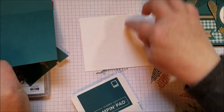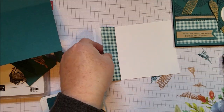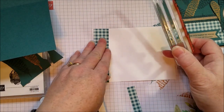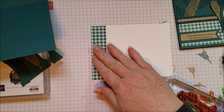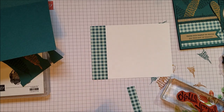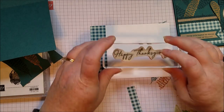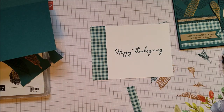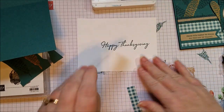For the inside I've got my Happy Thanksgiving, but I want to decide what I'm going to do on the side first, just so I know where to center my Happy Thanksgiving. I'm not going to glue it down yet because sometimes I do make a mistake — it's nice to be able to flip the paper over. Now I can glue this down.